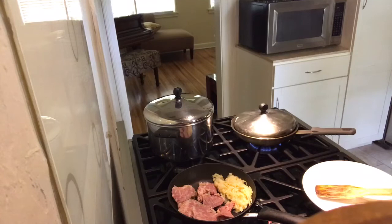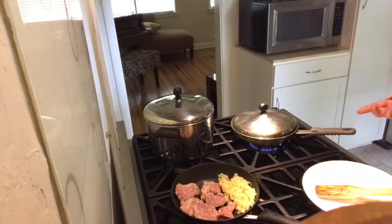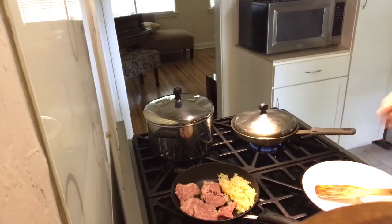So to recap the crock pot method: I started on high just to bring the meat up to temperature, then cooked the brisket until 180 degrees internal temperature. I let the meat rest 20 minutes before slicing. Once the meat is cooked and rested, it can be a little bit challenging to figure out the grain of the meat so you can slice it against the grain.